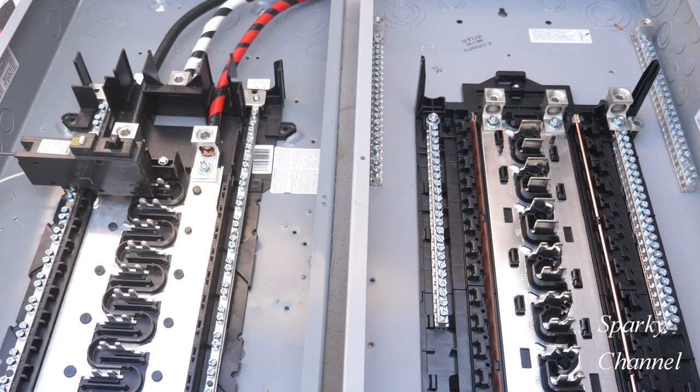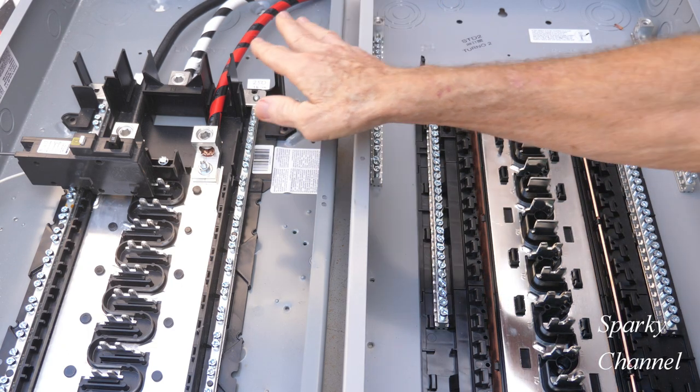There's only one instance where you want to bond together your equipment grounding conductor and the neutral bar — that is when your panel is the first panel of disconnect. These are convertible panels, both of these.